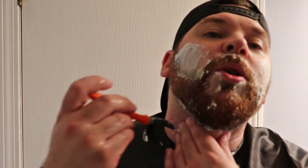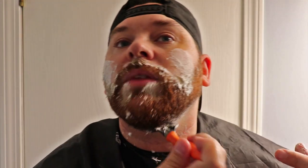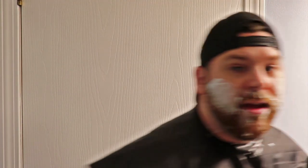As you notice I'm going upward and going pretty fast because I've done it a long time. I can feel the razor hitting my hairline where it's thicker under my chin. Now here comes the tricky part — I want to have a nice even line from one side to the other.